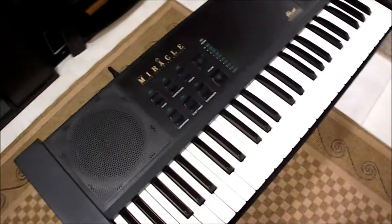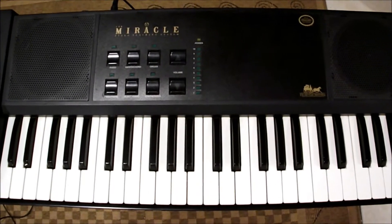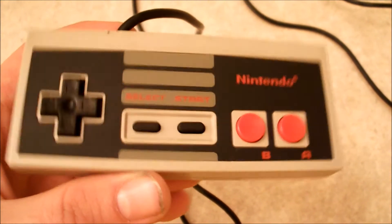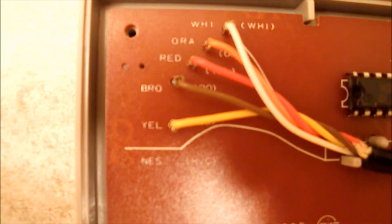The only problem is you find a lot of these things at Goodwill and they're always missing cables and stuff. Of course it's missing the parallel DB25 pin connector, so I'm actually gonna show you how to make one of those because it's actually not too hard. Basically you're gonna want to get an NES controller and take apart these six screws in the back right here.